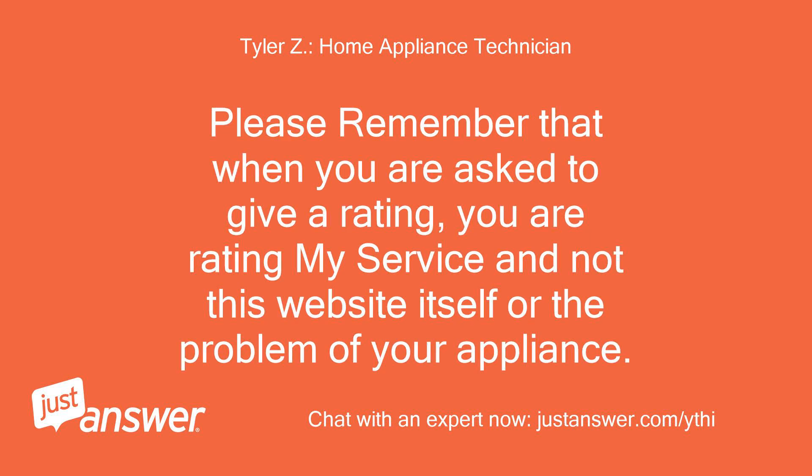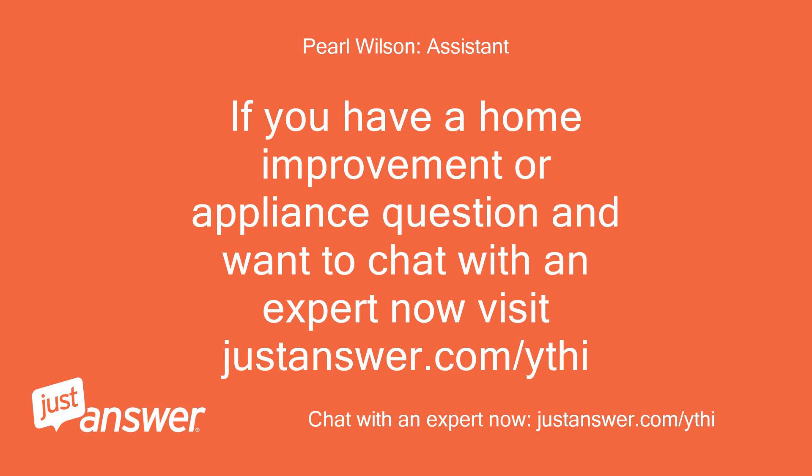Please remember that when you are asked to give a rating, you are rating my service and not this website itself or the problem of your appliance. If you have a home improvement or appliance question and want to chat with an expert now, visit justanswer.com/ythi.